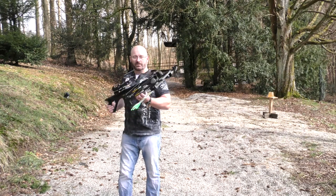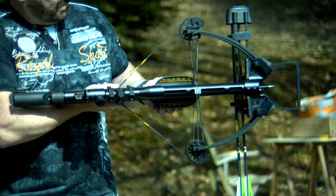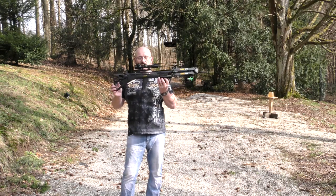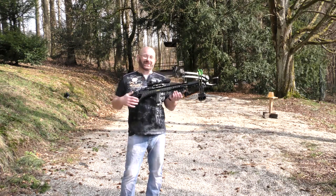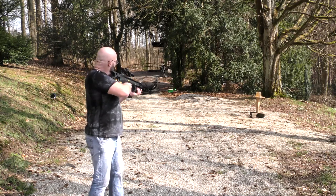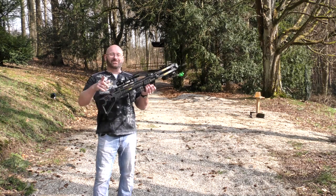So the Zubin X340 — what do I think of it? I think it's a great crossbow, specifically for the money. It is well made, it is very sturdy, and it has the really unique feature that it also shoots pellets. The price is sensational if you keep in mind that you get a full package, so I can really recommend it. I hope you liked this — that's it for today. Thanks and bye-bye.